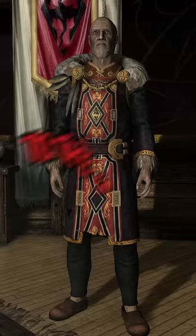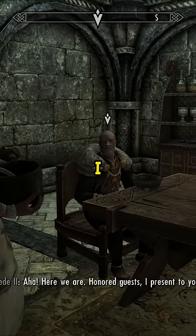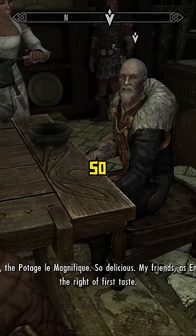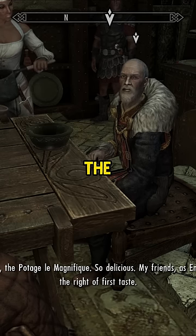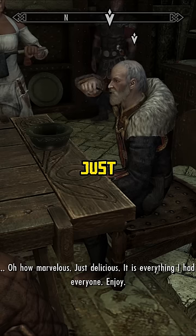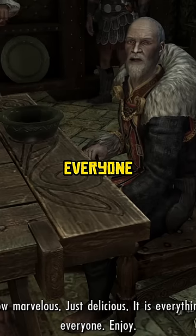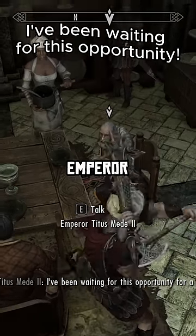Following that, I went to present my dish to the Emperor, and here's what happened. The Emperor just stared at the main character, and nothing happened. All that was left was to draw my weapon and take care of the Emperor myself.